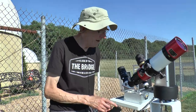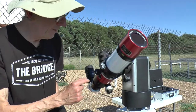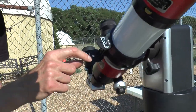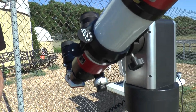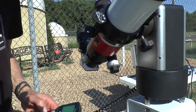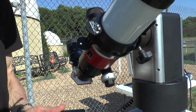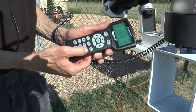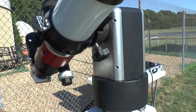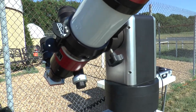For the final fine alignment of the scope, it's got a little Sol-Searcher device on the side. You see a little image of the sun which is not in the center of the device, so we have to move it there. We can use the direction controls on the hand controller to do that. This is set to move fairly fast — if it's moving too fast, you can hold down another key and wait until it beeps, and then it moves a little bit slower. It looks like we've got it pretty well centered.